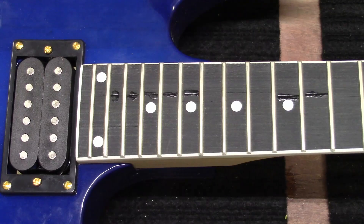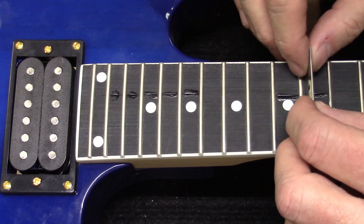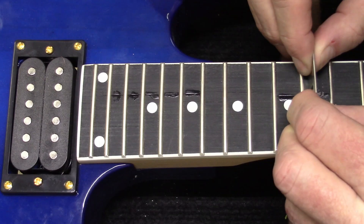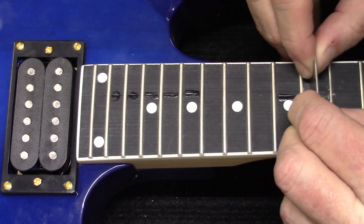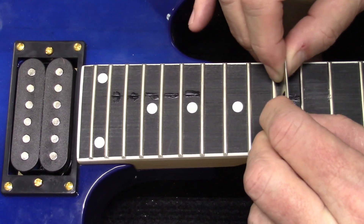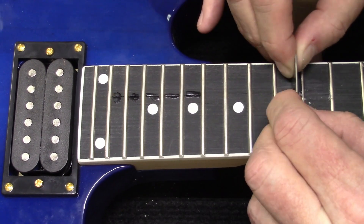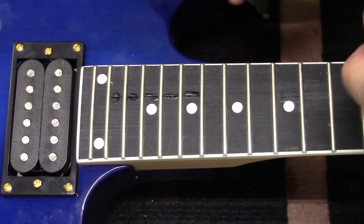A few minutes later — so it's been a couple of minutes. I've got another blade, let's just scrape on this a little bit and see what happens. I think it should be dry. I can kind of see my scrape marks a little bit.